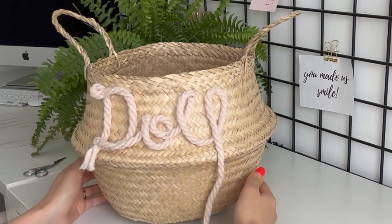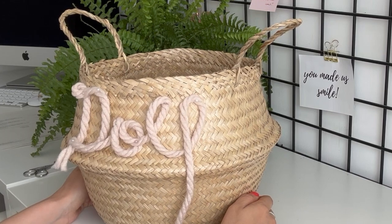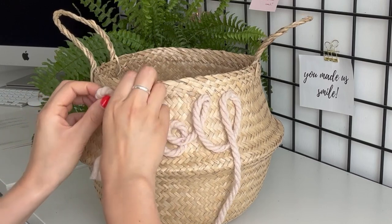You want to make sure — obviously if it's a five letter name or a five letter word — that the middle letter is in the middle. So I'm scooching my name across now.